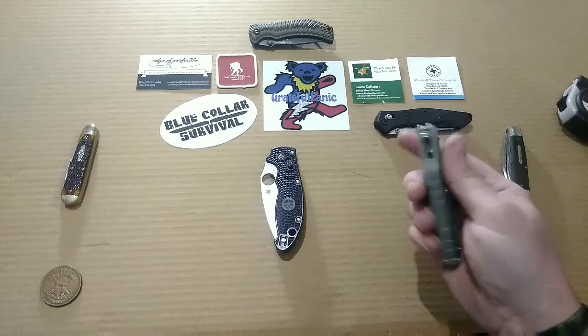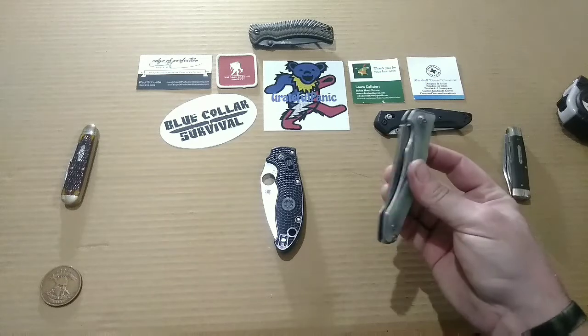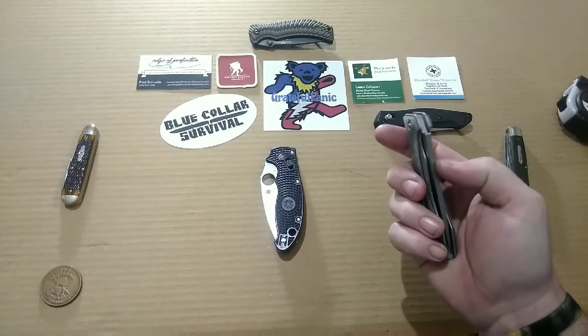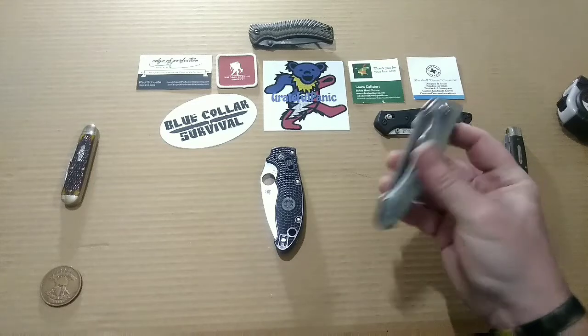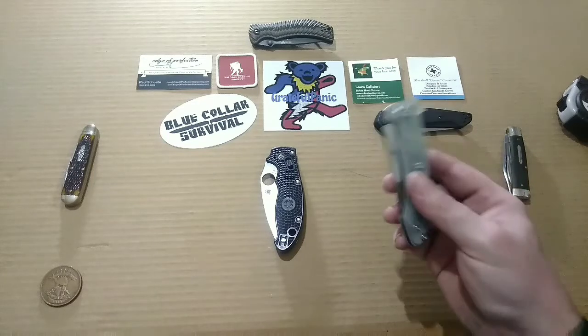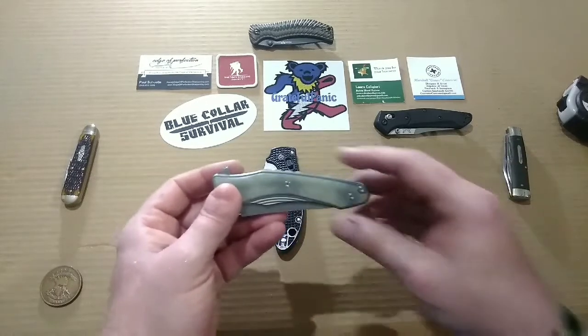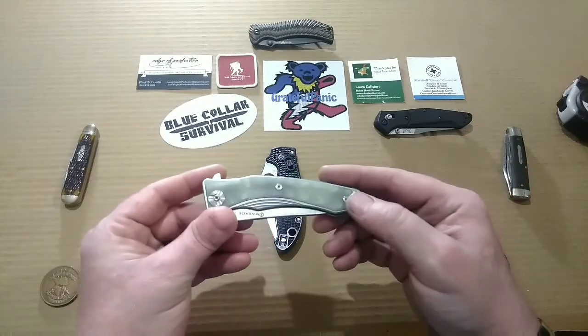From what I'm seeing on average, with a knife of these materials and especially with a pretty thick blade stock, around five ounces is about average — and that's just my opinion. You guys may have seen something totally different, so feel free to comment below and let me know. I'd like to see your opinion on what the average weight of today's folding knife is.